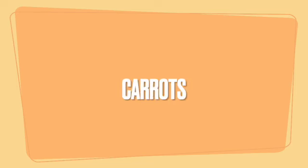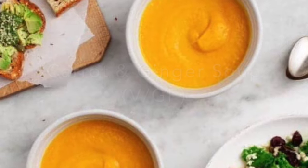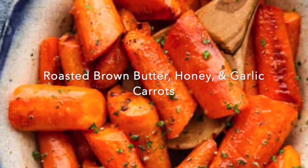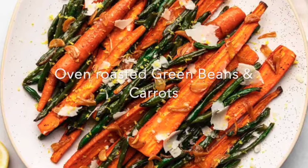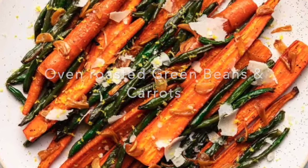We've got three recipes that utilize carrots. The first is a carrot and ginger soup — it's vegan and gluten-free. We also have a roasted brown butter, honey, and garlic carrot recipe. And lastly, one that uses your green beans as well: a roasted green bean and carrot dish. Make sure to check out those recipes — they're easy, simple, tasty, wonderful.